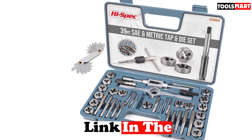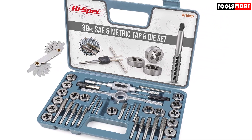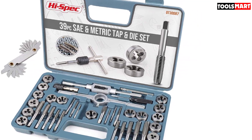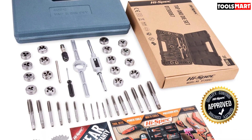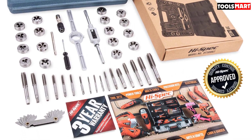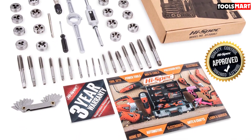The taps and dies in this set are made from GCR15 steel, which is high in carbon and hard enough to cut most metals you'll put in front of them. The taps are slightly tapered as well, which allows them to cut easier without cross-threading. The set comes with 9 SAE taps and dies and 8 metric taps and dies. One of the reasons why this is an excellent tap and die set for DIYers is the included screw pitch gauge — you can determine the exact pitch of outside threads to make sure you're using the correct die.